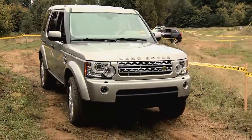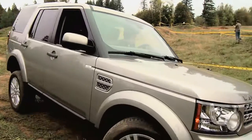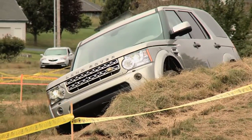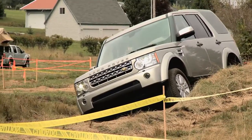We recently tested this vehicle at Mudfest, and we took it on the Mudfest track to see how it performed. One of the things it does is you can actually drive it on quite uneven ground. With that lower center of gravity, you're able to drive on such a side tilt that other vehicles are just going to flip over on. It really makes Land Rover stand out.